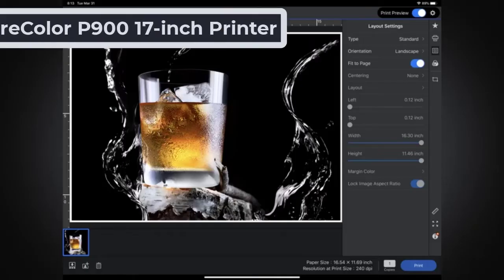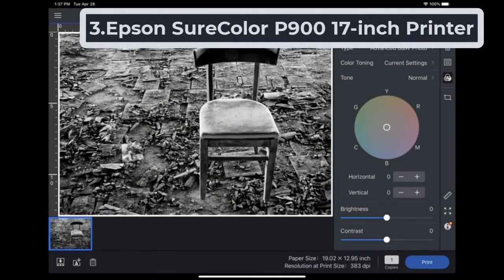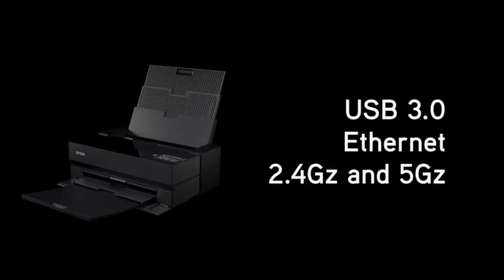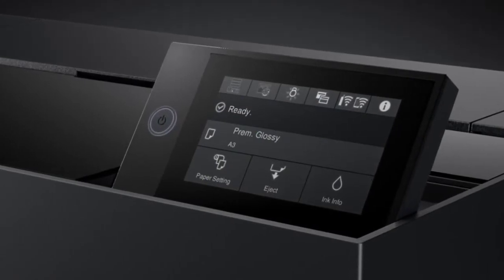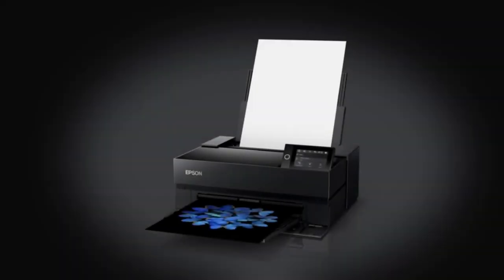At number three: the Epson Sure Color P9 17-inch Printer — a super quality glossy paper color printer which prints high-resolution photos. With its sleek, compact design, this printer is 30% smaller than the previous generation. It has dedicated nozzles for both photo and matte black ink types, so there is no need for switching nozzles. This printer works incredibly well for professional photo printing and gives you water-resistant photos.